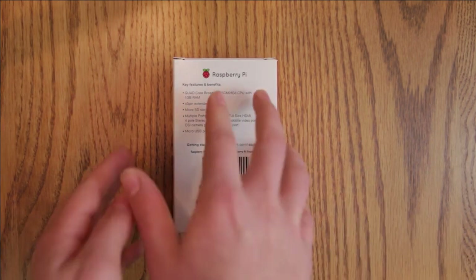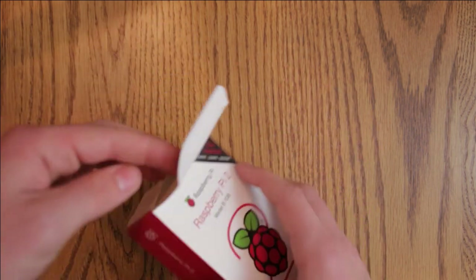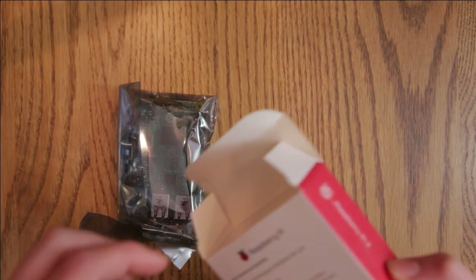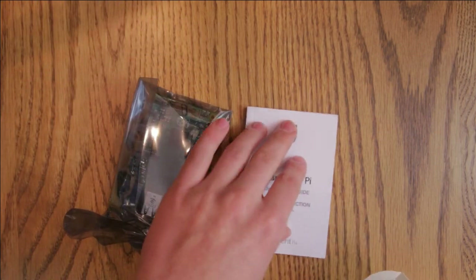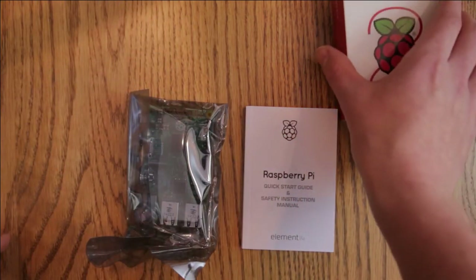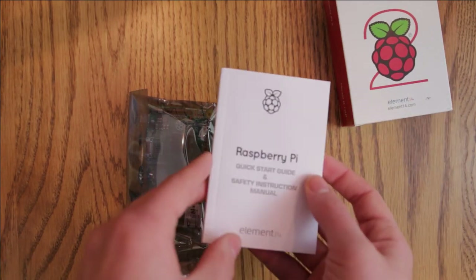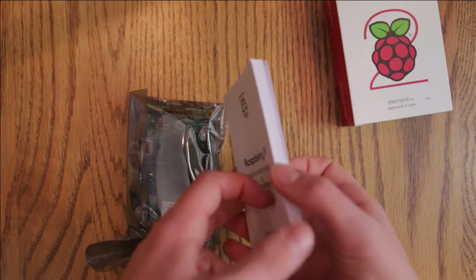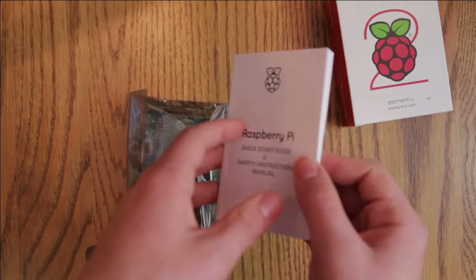Now we're going to go ahead and check out what's inside. First off, obviously, the Raspberry Pi 2 in an ESD bag. And a quite a bit thicker booklet than the previous versions — previous versions of the Raspberry Pi included a little leaflet, but this is a full-on booklet. Quite a bit of reading there — something to do on a rainy day.